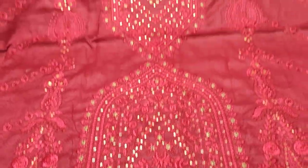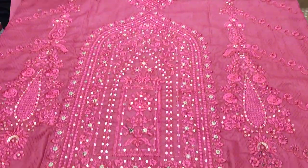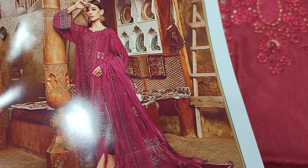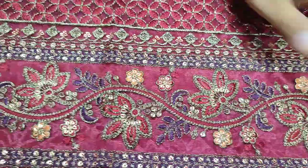The embroidered front is with sequence stitching and the fabric is made. This is a maroon color. This is the stitching style.